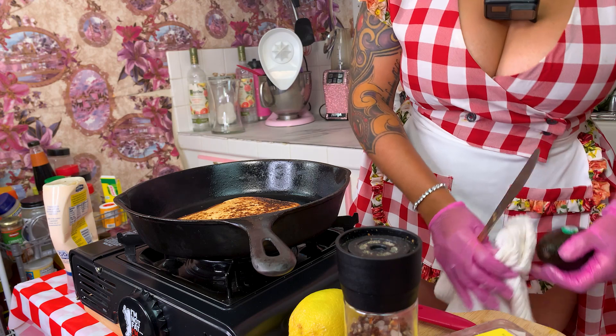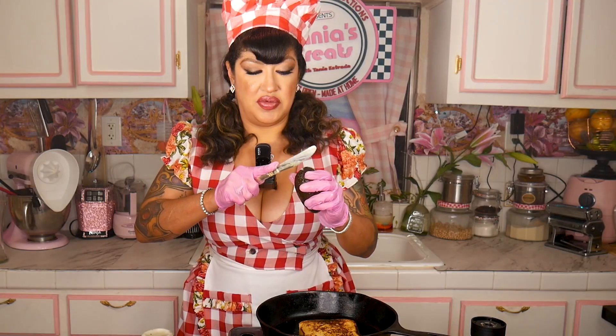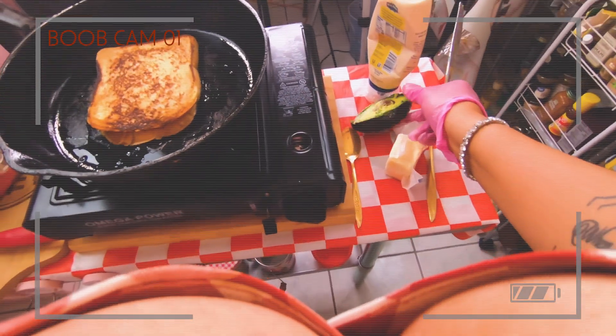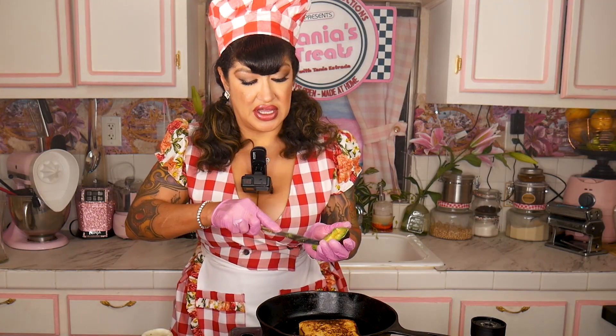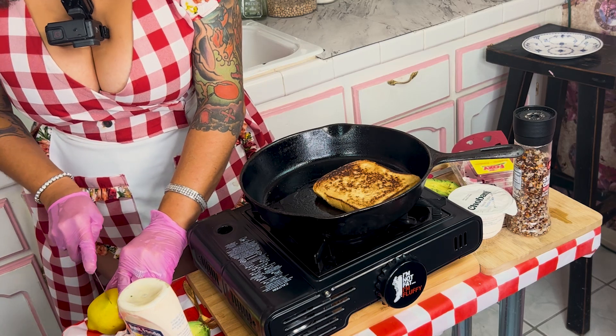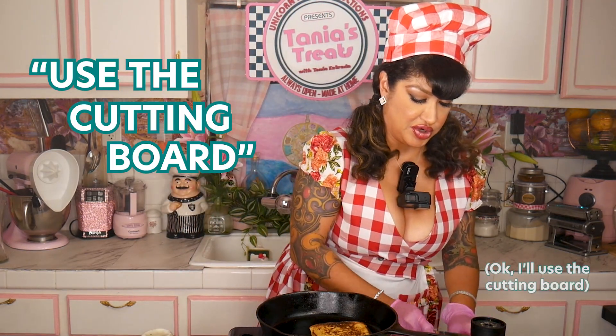Meanwhile, while your bread is cooking, you want to cut open your avocado. Grab it, then cut it open. And cut open your lemon too — I'll use the cutting board for that.